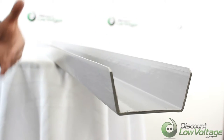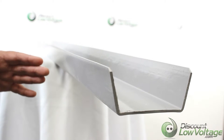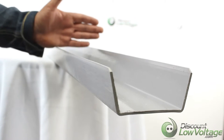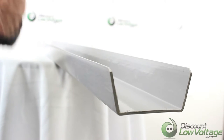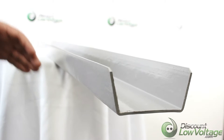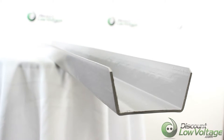This is suitable for new construction or remodeling, and it's rated for a maximum load of six pounds per linear foot of runway. There are also a lot of associated parts: a coupler, an end cap, a support bracket, a wall mount support bracket, and a flat surface support bracket. For turns, there are angles and T's, so they likely have everything you need for your particular install.